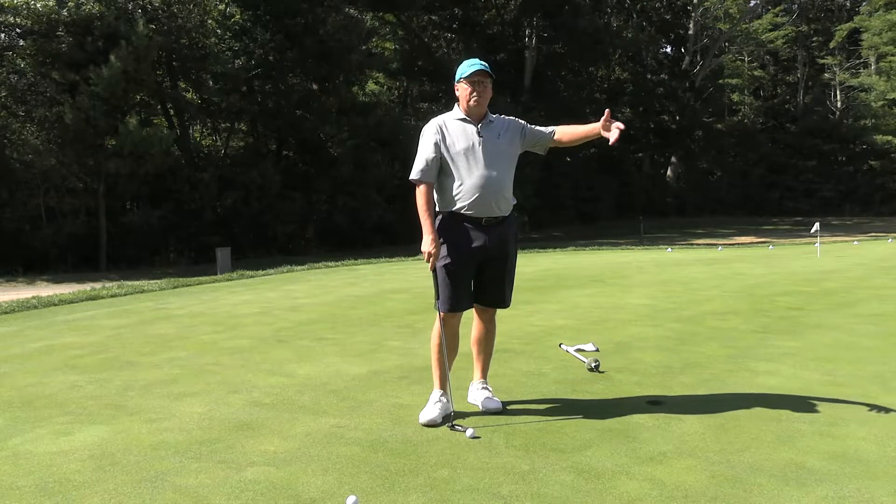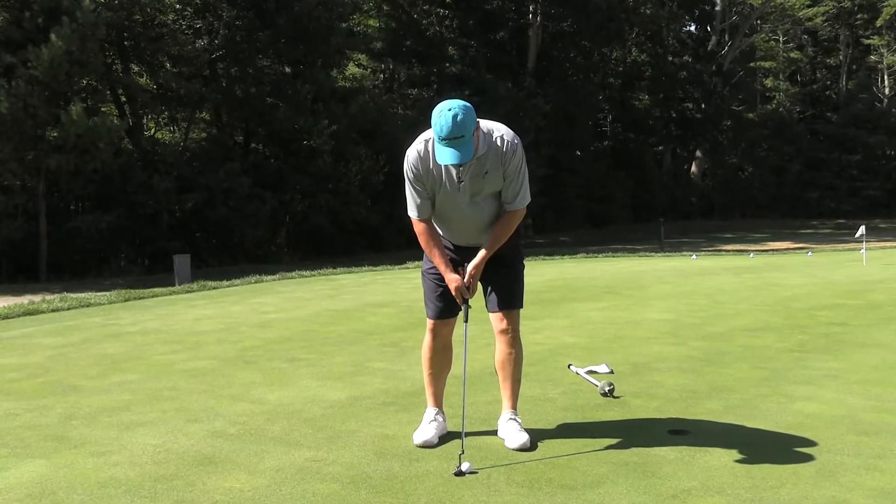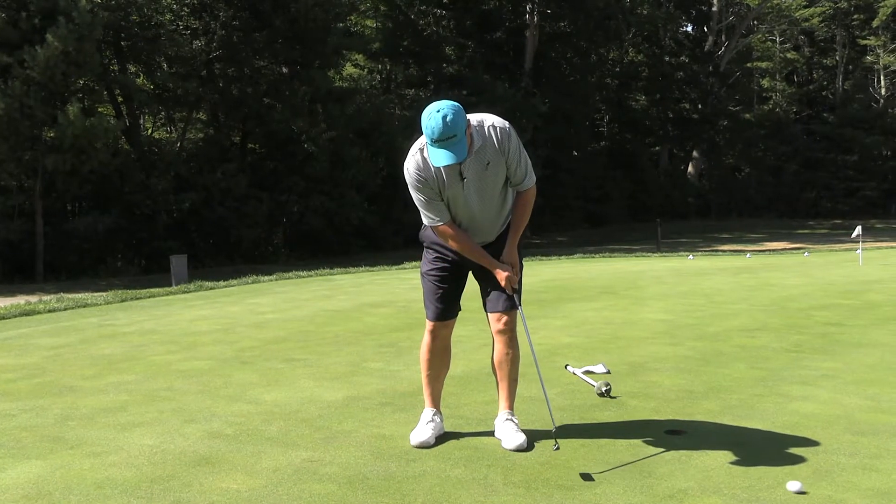Now I've got that long putt — that 40-footer. I get my stance even wider, and all I'm going to do is toe-to-toe, toe-to-toe.